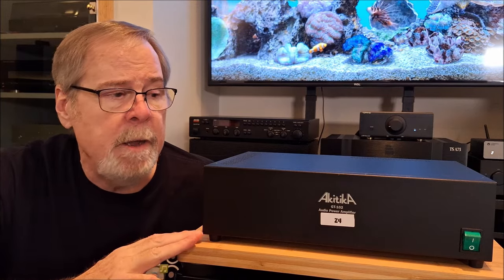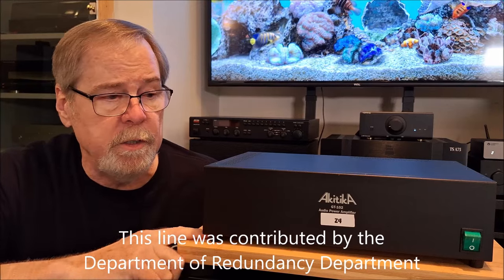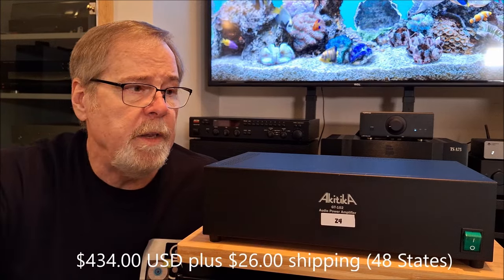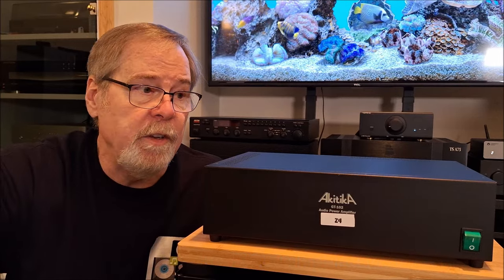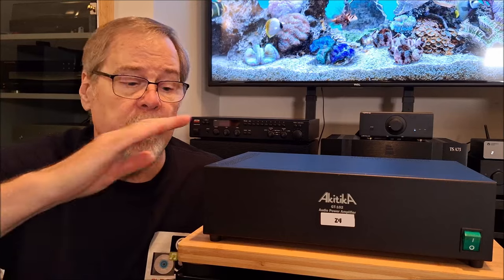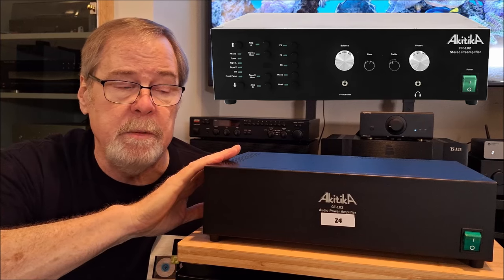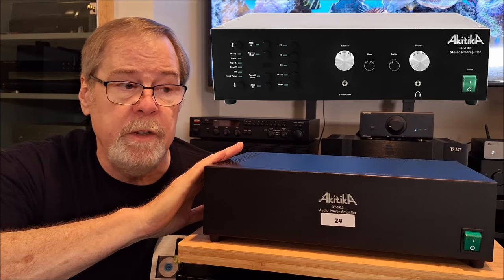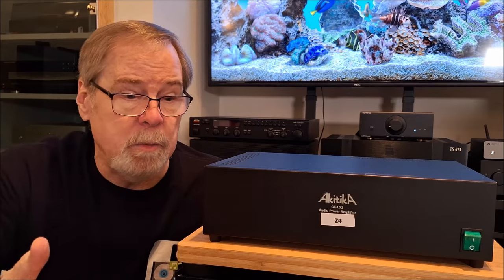It's a neat product, and if you've got kids or want to do it yourself, it would be a great family project or a way to save some money. At $434, I think it's a good value. It sounds every bit as good or better than any AVR receiver costing upwards of $700–$800, without any question. You also have the flexibility of using a DAC preamp or getting a separate preamp — Akatika supposedly makes a really good preamp, and I've talked to people who said it's quite good. So you could do a kit stack for well under $1,000.